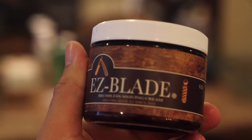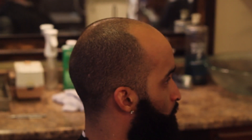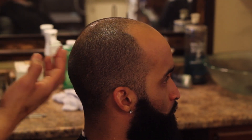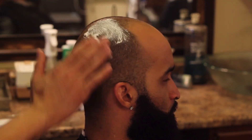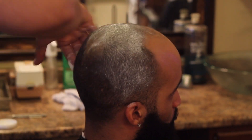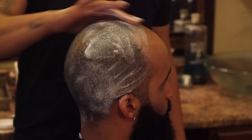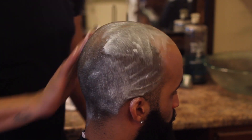And here we go with the EasyBlade Brushless Shaving Cream. All of our products are pretty concentrated so you're only going to need a small amount. What I'm using is about a fingertip size — about the size of an almond — and I'm going to rub that in thoroughly. While I'm rubbing it in, I'm going to be lifting the hair at the same time, in a circular motion and lifting the hair.